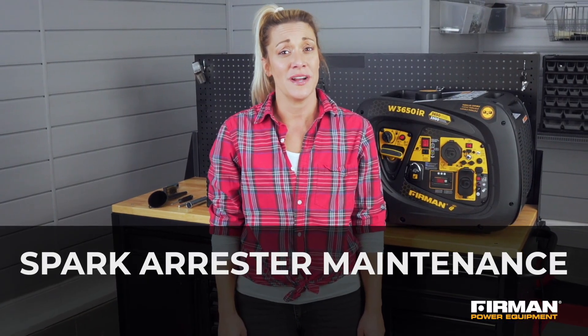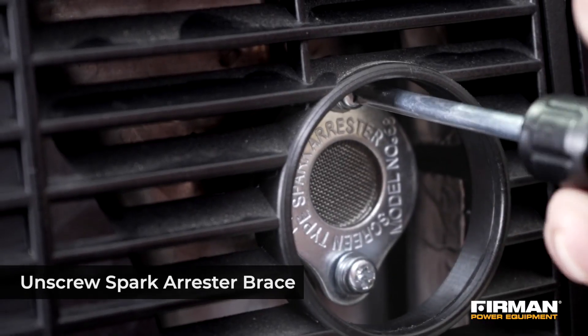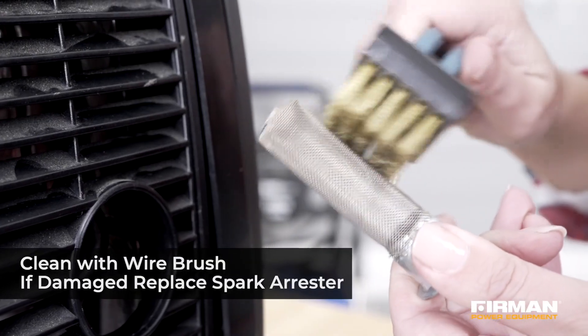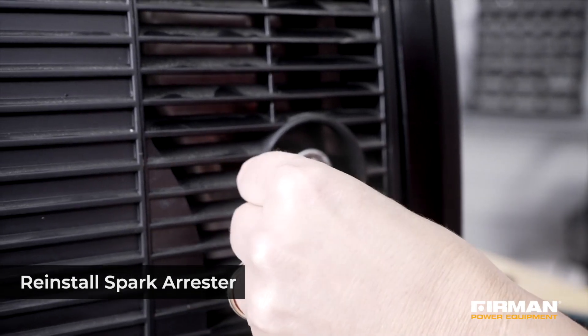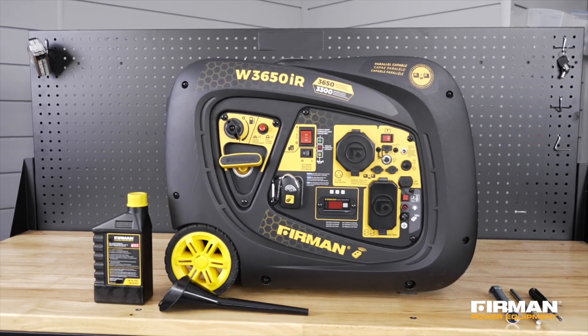Before servicing the spark arrester for cleaning or replacement, allow the generator engine to cool completely. Then remove the screws supporting the spark arrester and carefully remove any carbon deposits with a wire brush. If the spark arrester is damaged, a replacement will be necessary. If no damage is present, reposition the spark arrester in the muffler and tighten the screw back in place.